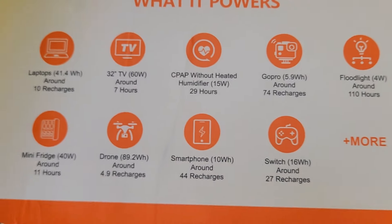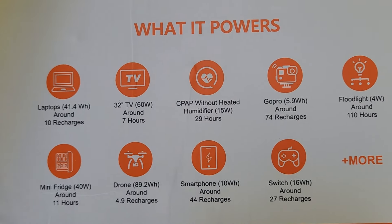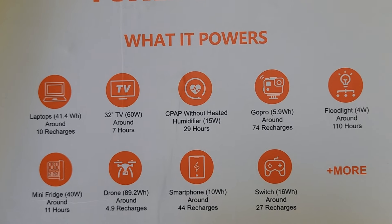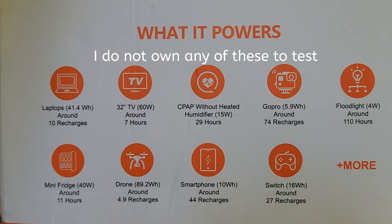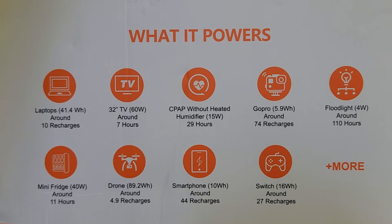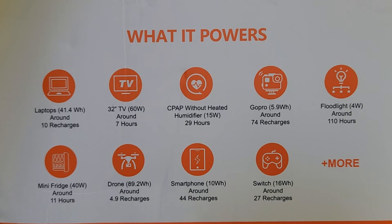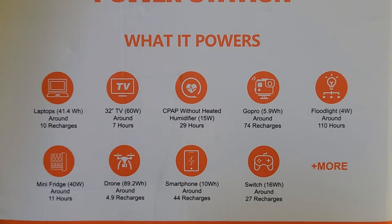Right here it shows what it powers — you can pause the video and look at what it powers. This thing generates power for multiple different devices. This generator is really nice to have on hand at home for when the power goes out, or if you like to do car camping, or if you want to take it on vacation so you have power on the go.